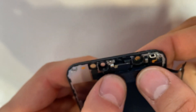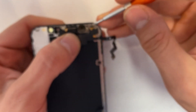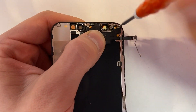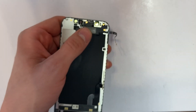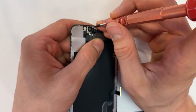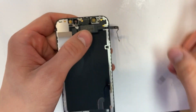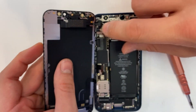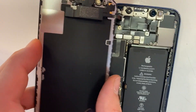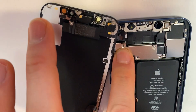If you kind of go like that, it will not have anything underneath. Now screw in your two Phillips screws, and then your pentalobe screws. Now we're just going to plug in your earpiece. Put the plate back on and screw in the five tri-tip screws.